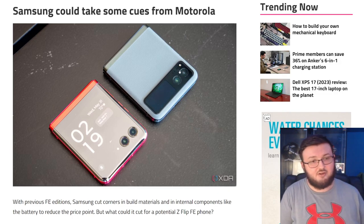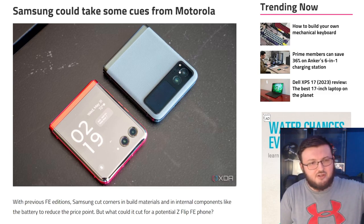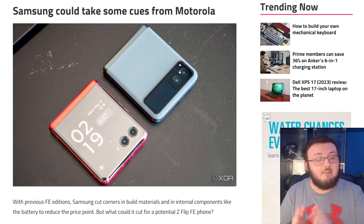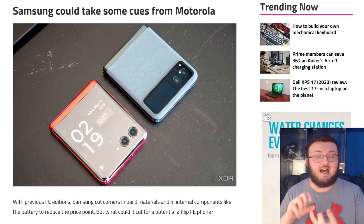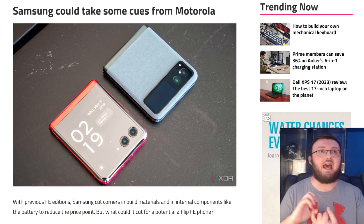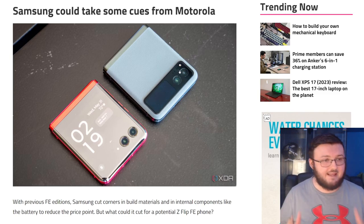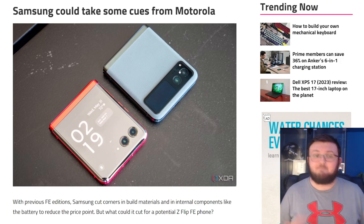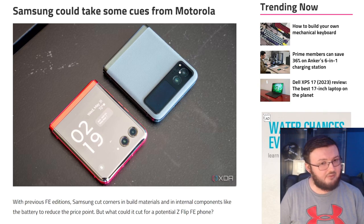If you don't know what a fan edition Galaxy phone is — they take the best features everybody loves about, say, the Galaxy S20, put them into a cell phone but with a cheaper build. So it might be plastic, it might not have wireless charging, it might not have the biggest battery, but it gives you all the other features you love about that flagship phone.